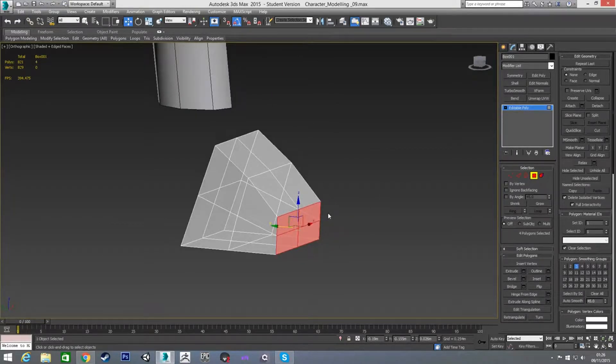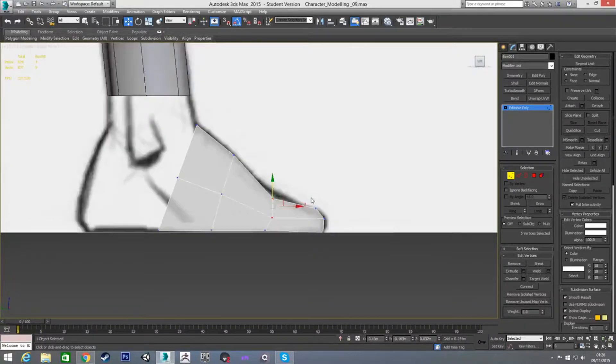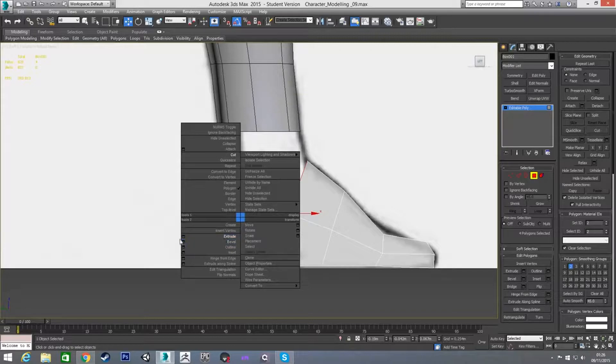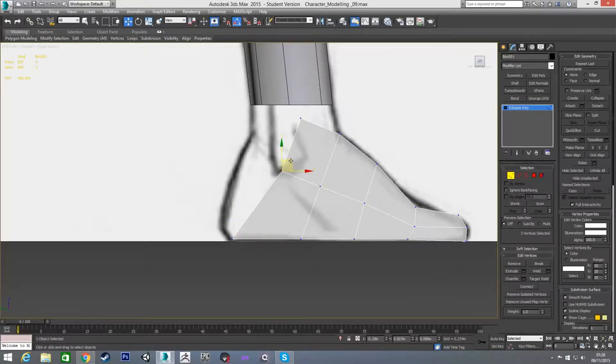I'm going to grab all these polygons and extrude them out any amount, because we're going to go into this view and just reposition them anyway. Something like there, bring this down a little bit further. That dip up is a bit too high for a toe, so I'll leave it like that. Now I'm going to do the same on the back — grab all these polygons, extrude out any amount, and just reposition the vertices. I'll go up here somewhere and then straight across the top with that one.